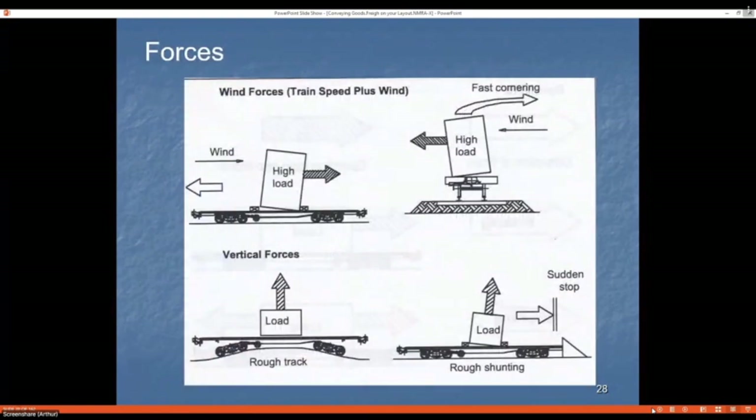As a train travels at speed you have wind in your face, and in some places crosswinds — we've had situations where coal wagons have been blown off the track. Double-stack containers present a large area for wind to buffet. Rough track can also give a load a good shake-up, and if you hit something, you're in trouble.